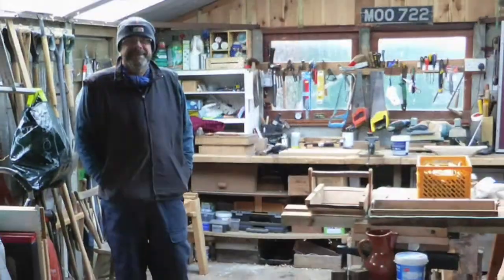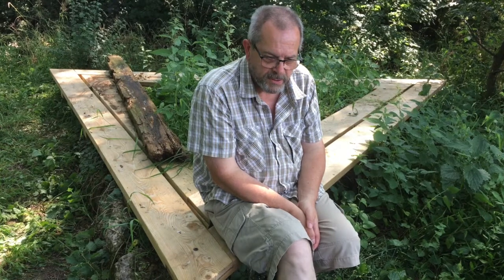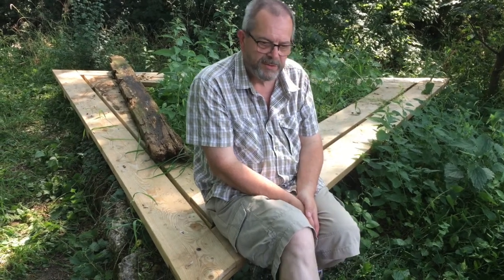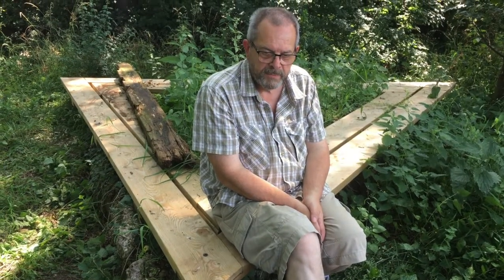I'm Steve Hunt and I live in Bingham in Nottinghamshire. I started making things from wood when I was six years old. In fact I still have the original box that I made when I was six — the lid got thrown away a long time ago but I've still got the box.